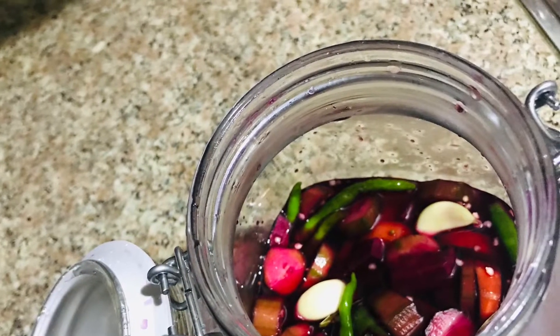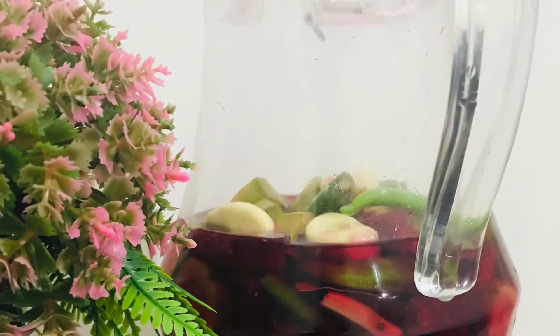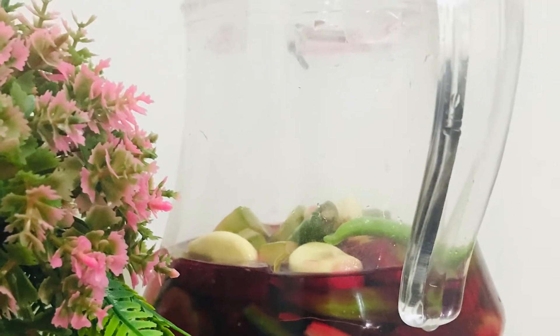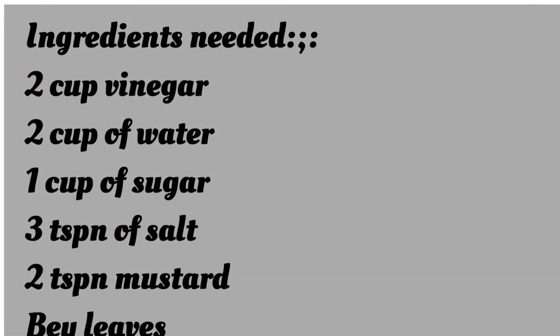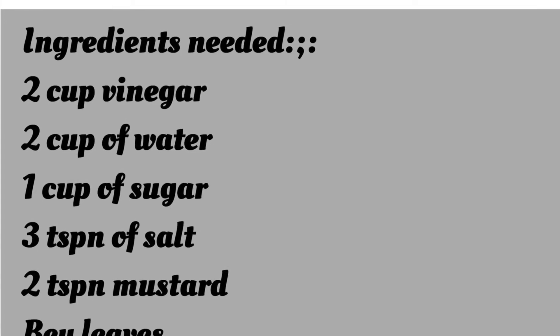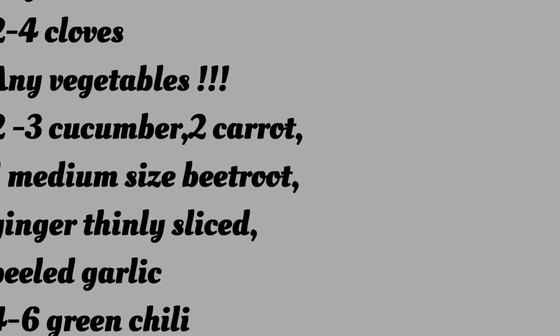What are our main vegetables? Cucumber, beetroot, carrot, vinegar, sugar, mustard seed, water, salt, bay leaves, cloves, ginger, garlic. This is a vegetable.